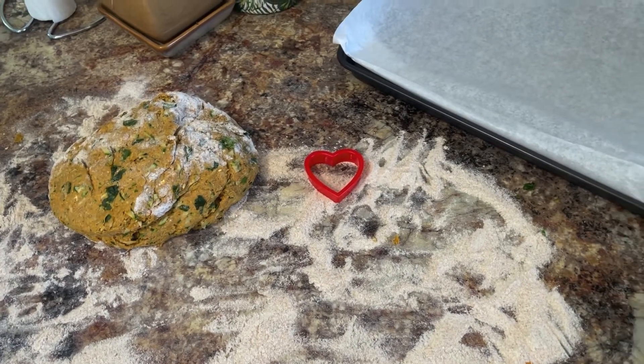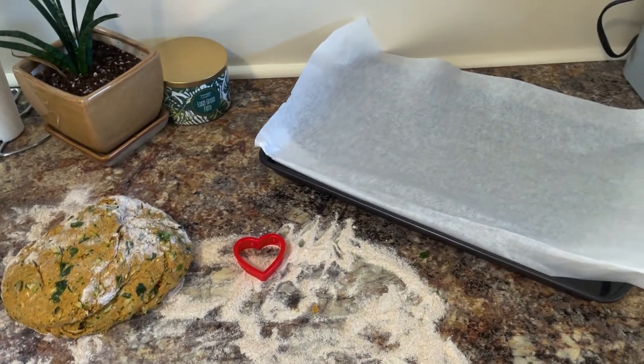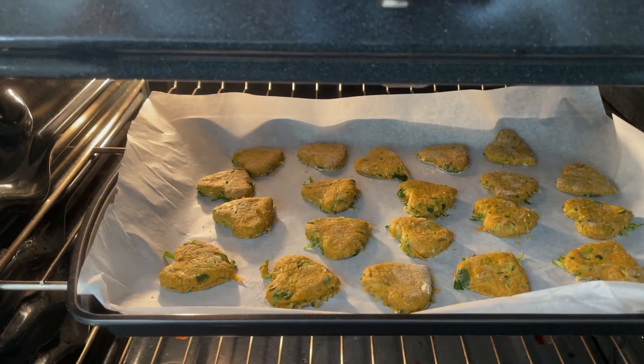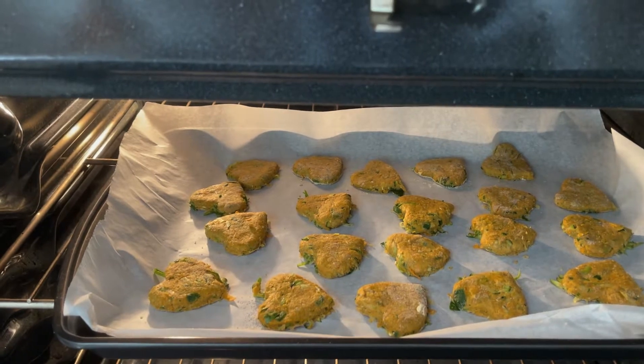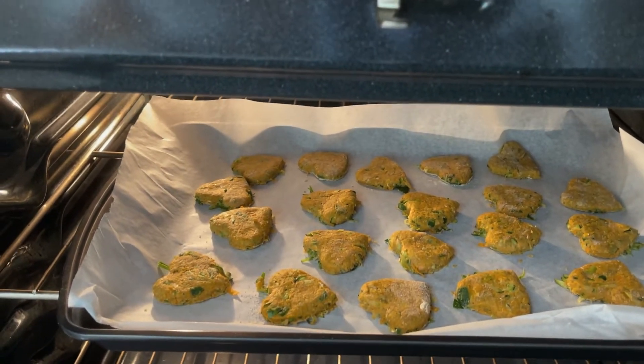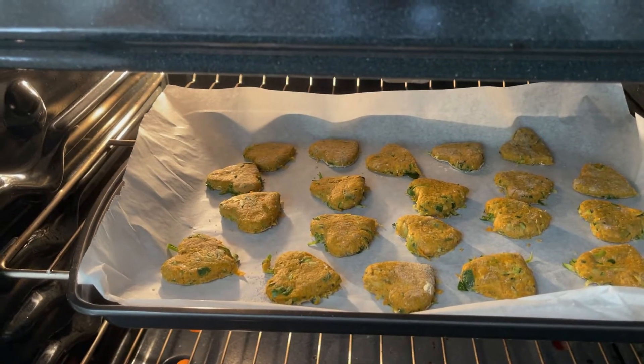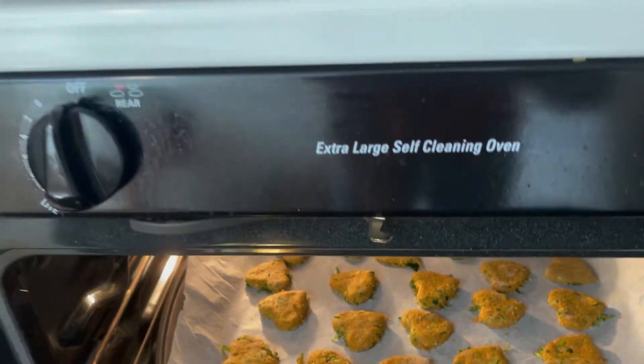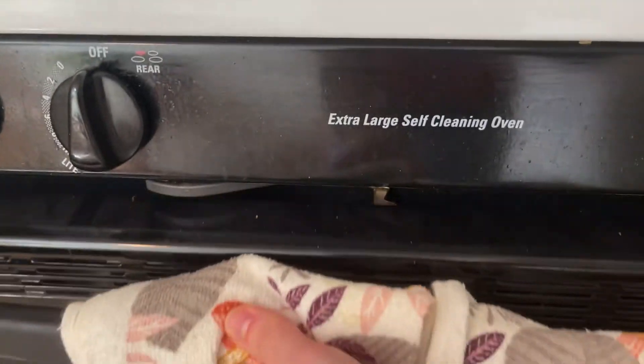Grab your favorite cookie cutter and have your baking tray lined with parchment paper ready to go. Once you have all of your cookies cut out into a desired shape, make sure you get them all onto a baking sheet and cook for 20 to 25 minutes or until golden brown. After they're done baking make sure you let them sit before your dog enjoys.